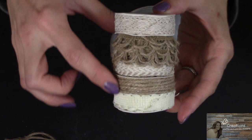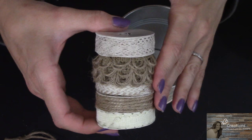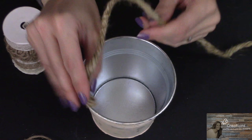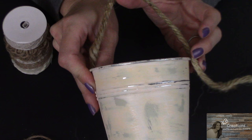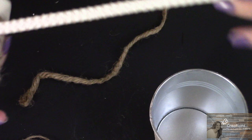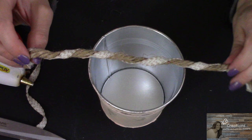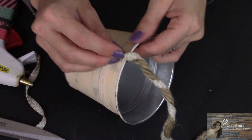I picked up this spool of shabby chic ribbons from Michael's for $2.50. It's got five different burlap, cream, and twine-type ribbons on it, and this is what I want to incorporate into the handle of the bucket along with some of the thicker craft cord. I'm going to measure out how long I want the handle to be, then twist the cord and ribbon together, and hot glue it to the outside of the pail.